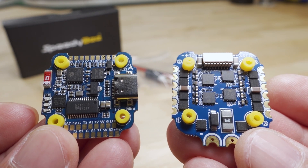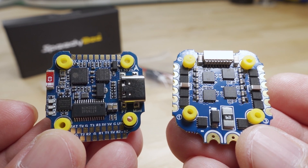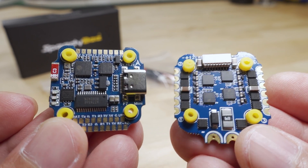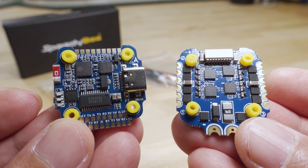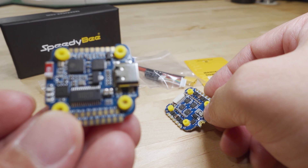We're taking a look at a new F7 flight stack from Speedy. This is a 20 by 20 size — the F7 Mini is what they're calling it. The stack comes with a flight controller and a four-in-one ESC. Let's take a look at the flight controller first.